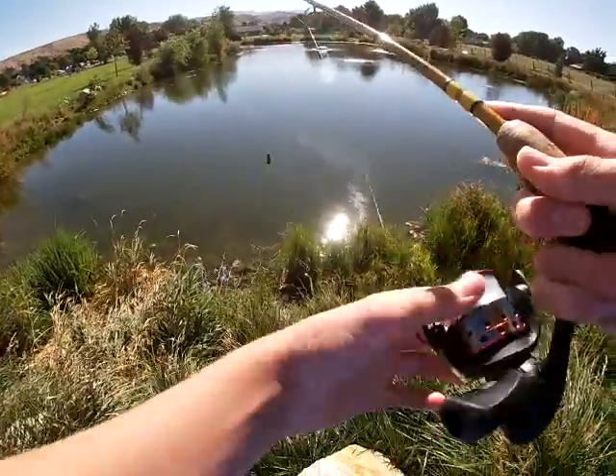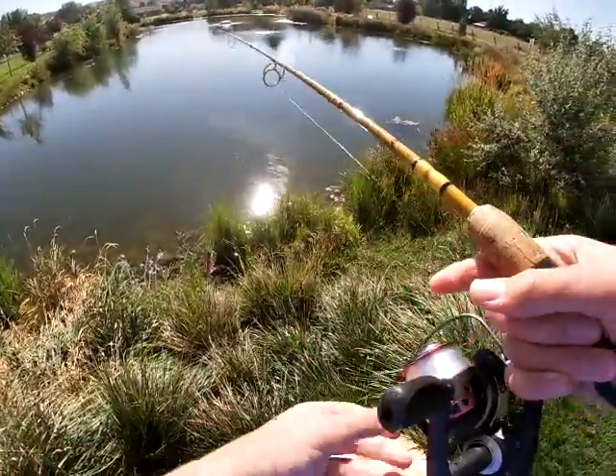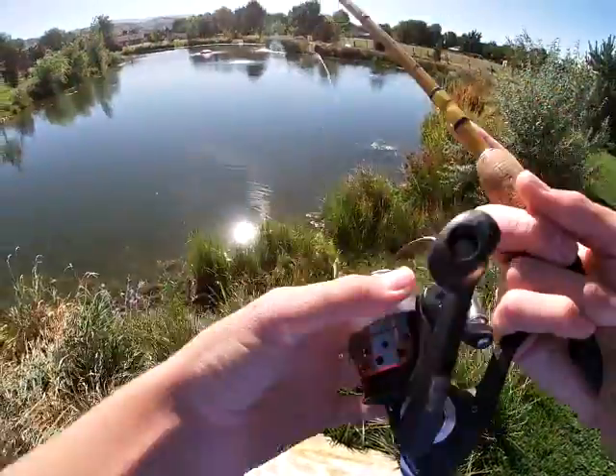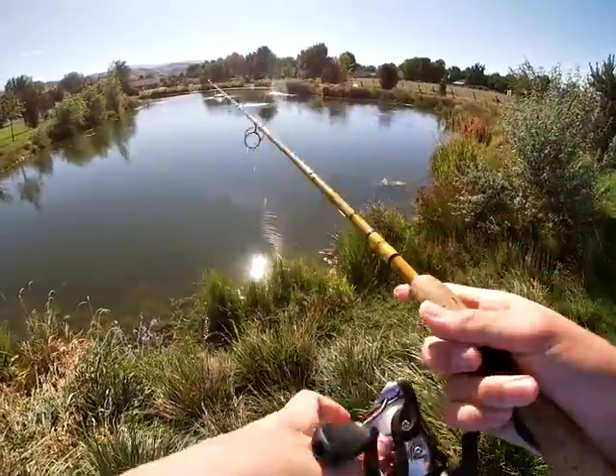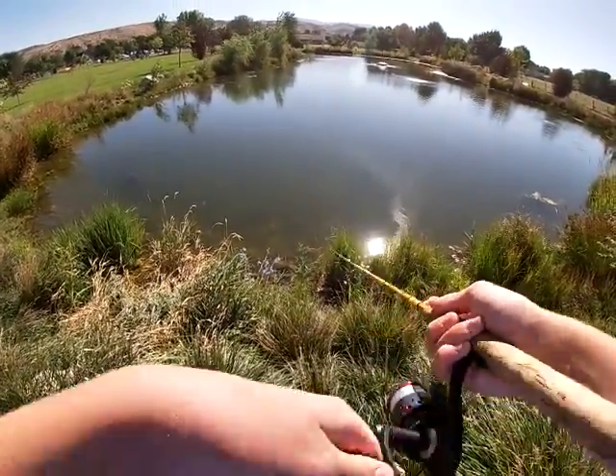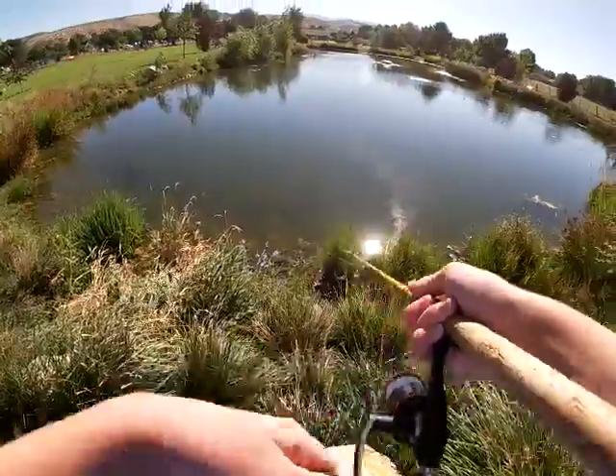Oh, I need to reel this up quick — I don't want to catch a frog today, not the target species. That went underwater.